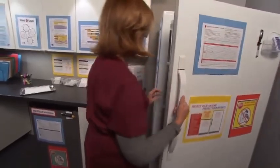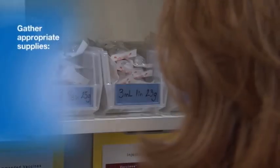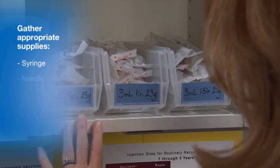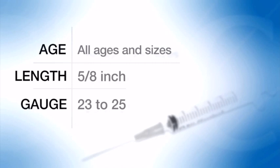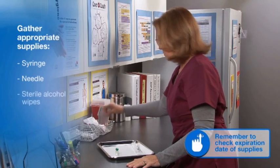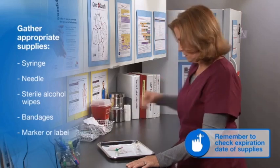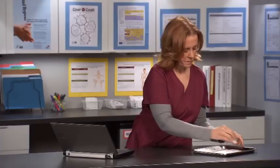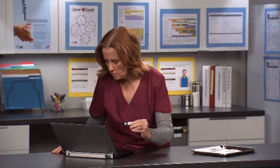Begin by removing the vaccine from the storage unit. Next, gather the appropriate supplies. This includes a syringe and needle. Use a 23-25 gauge, 5/8 inch needle for subcutaneous injections, regardless of the age or the size of the patient. Also gather prepackaged sterile alcohol wipes and bandages. Needles and syringes may be packaged together or separately. Verify the vaccine you are preparing matches the standing order or the provider's order.